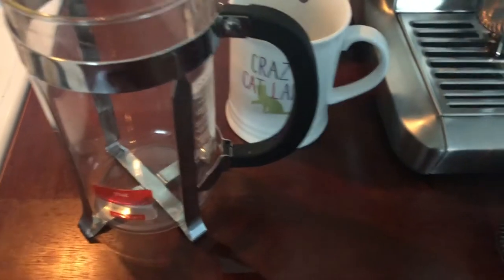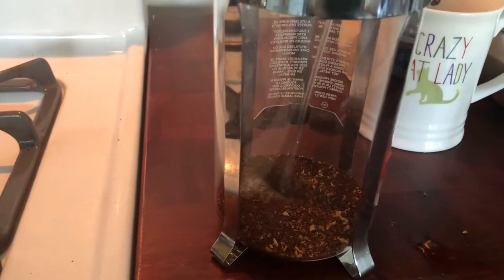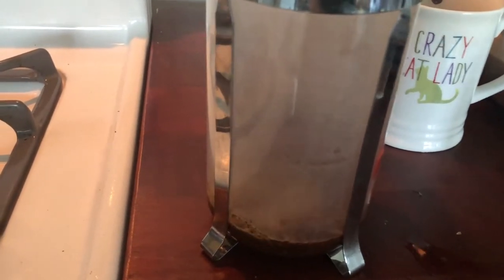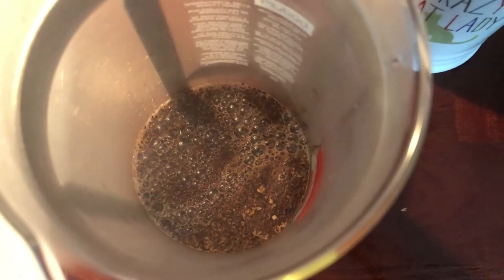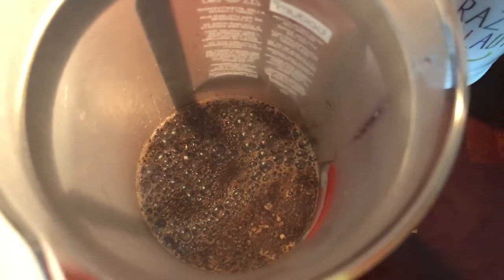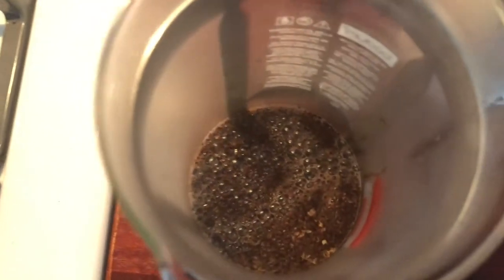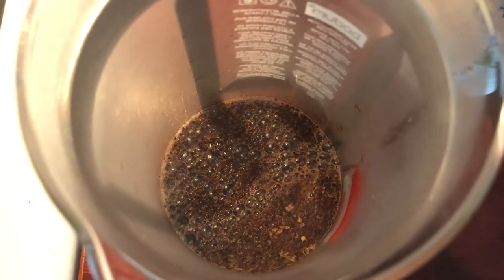Put the heated mug to the side. Now we're going to take the beans and put them into the French press. You just want to pour in enough water to wet the beans. You can see there are bubbles in there — that is the gases from the beans being released by the hot water, and that's a good thing. You want the beans to sit in that for about 30 seconds so that they can release those gases into what will be your coffee.